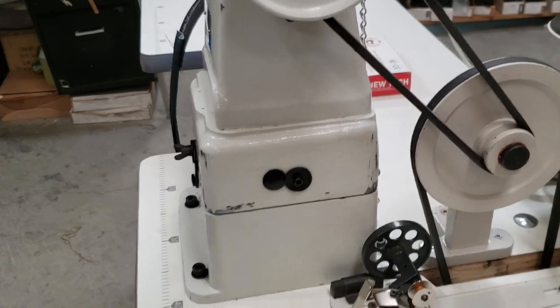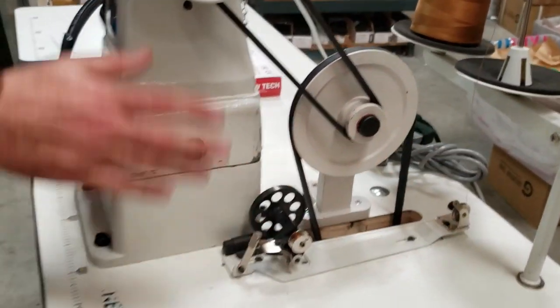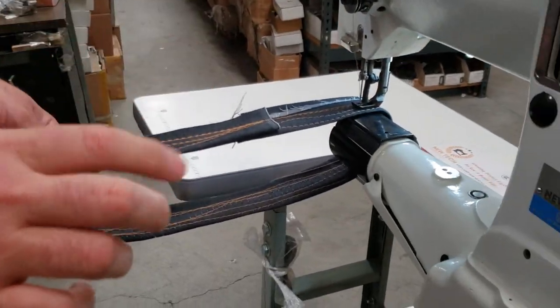You can also install your bobbin winder right here, the way we did it. We already installed the machine on the table — it's pretty sturdy and strong. I know a lot of people like to do one stitch at a time, so I want to show you how it's done.